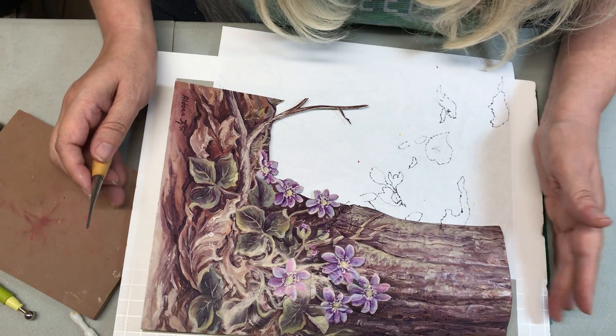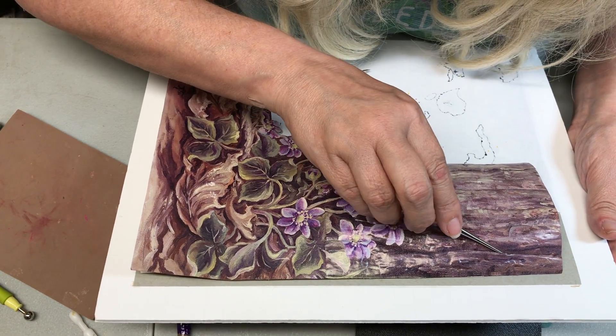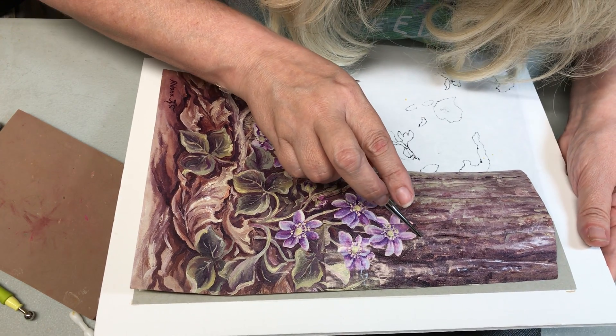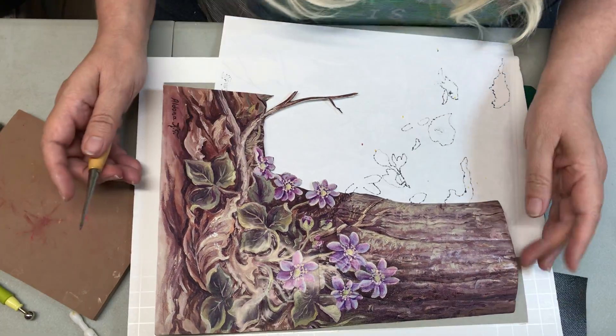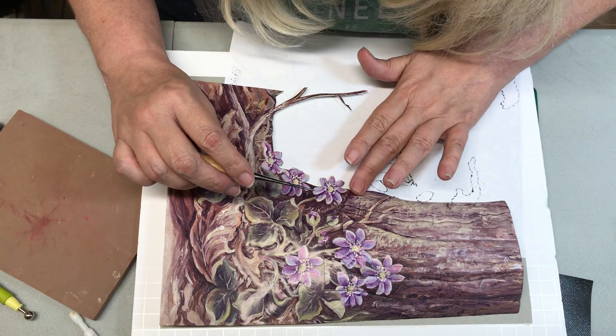And then as you go around, if you want to pull it some more, you still can while it's dry. You can lift it a little bit in different places. Because that silicone allows it to keep a shape and not lay flat. And then you'll need to let your silicone dry for about 20 minutes.